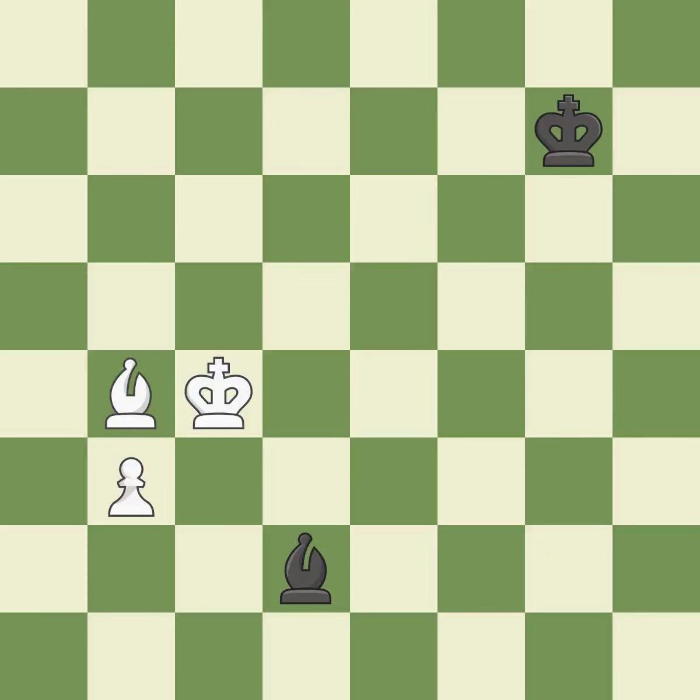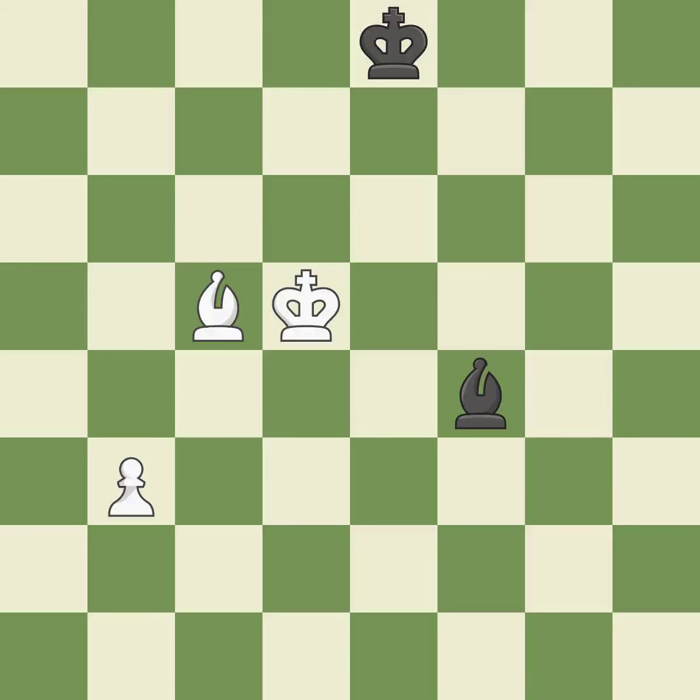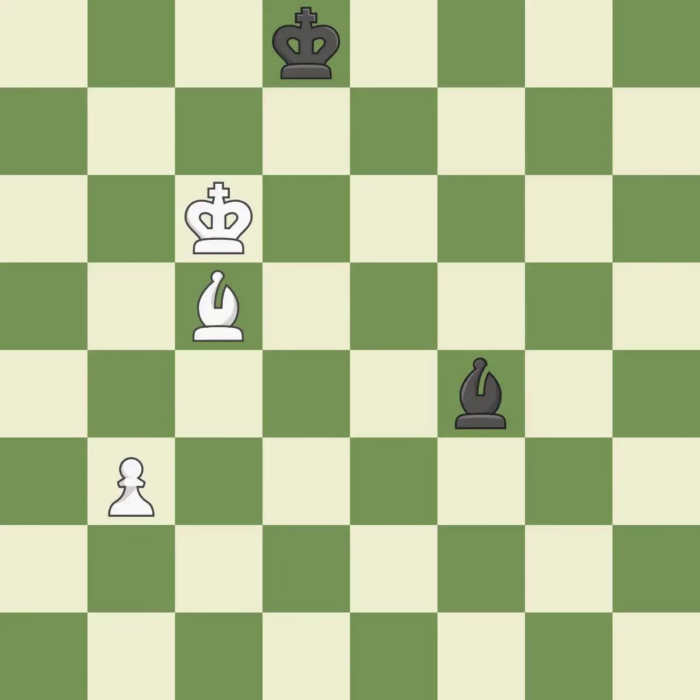The pawn is now passed because it can no longer be opposed as it attempts to promote by other pieces. The bishop is now on a square that is more secure. This shifts the bishop to a square with more activity, giving it greater scope. A passed pawn is pushed by this.